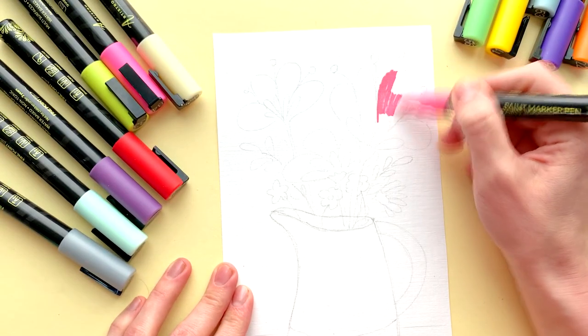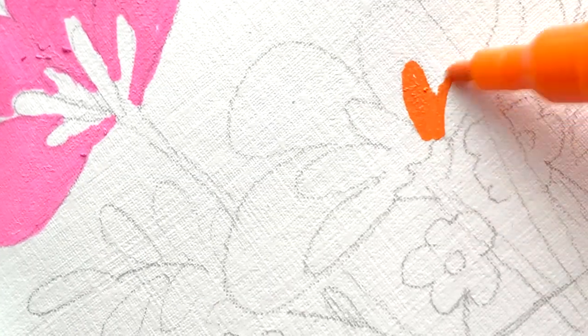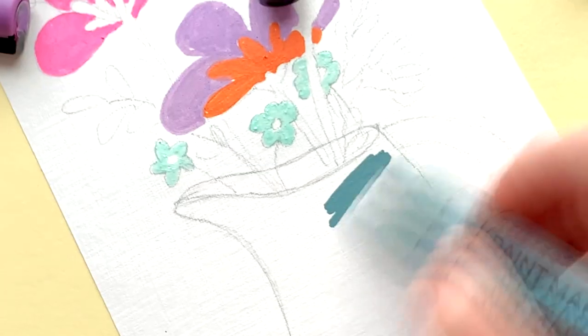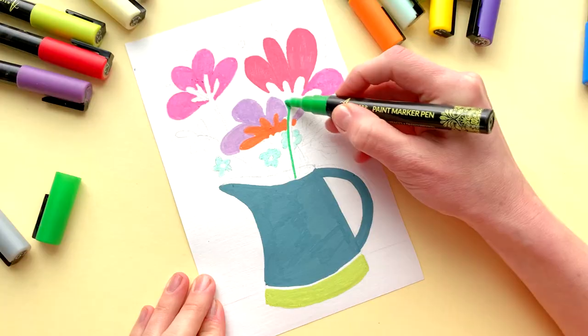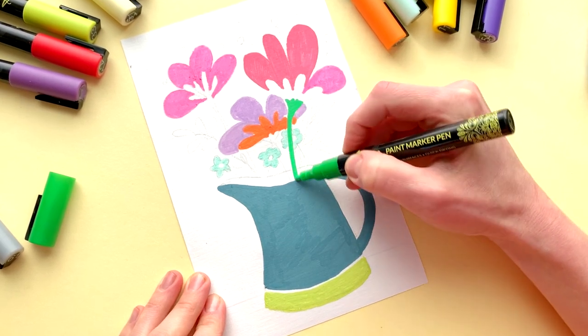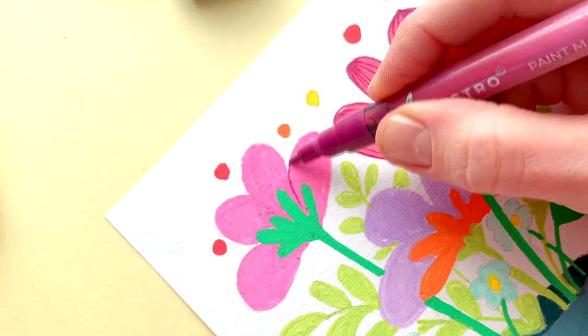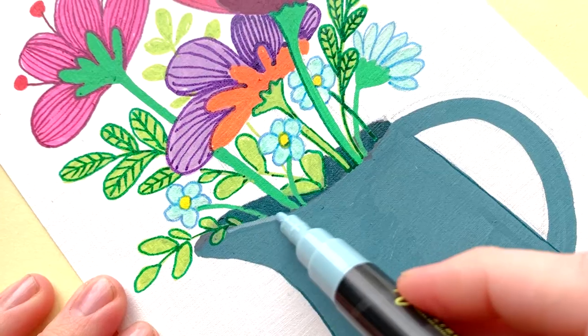The secret to having a vibrant color is to store pens horizontally, as this makes remixing the color inside the marker easier between uses. Avoid storing them vertically with the nib facing downward, as dense pigment will collect at the valve, making them susceptible to clogging and making re-agitation more difficult.